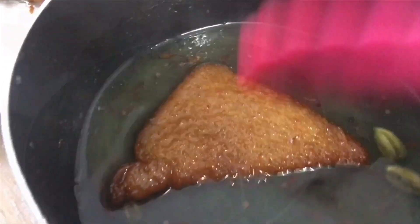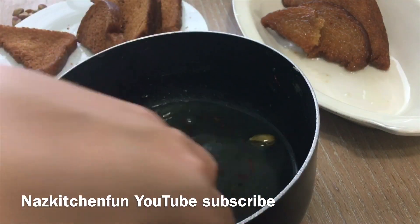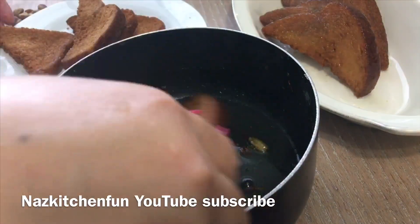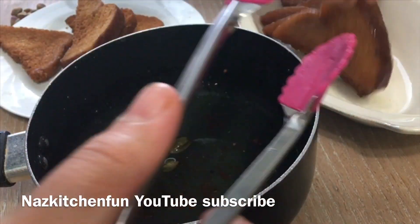I was kind of struggling here recording with one hand, so I thought I'd use my tripod. Do one piece at a time and do them gently to make sure they don't break. You can use square pieces, triangle pieces — whatever shape you'd like.